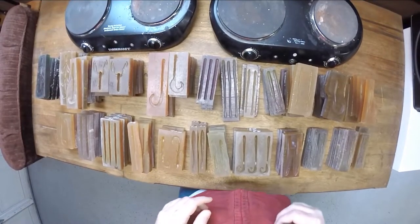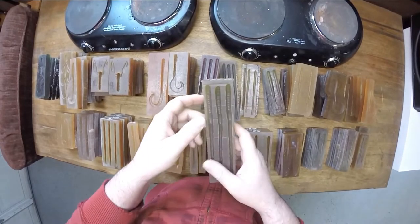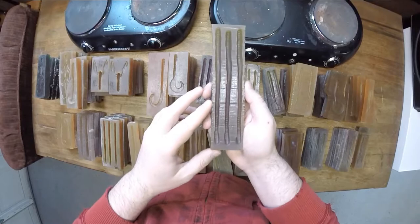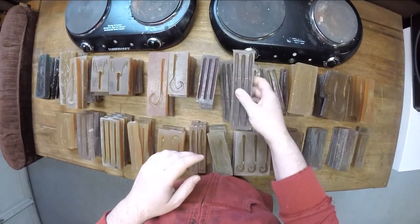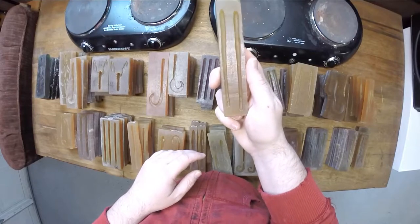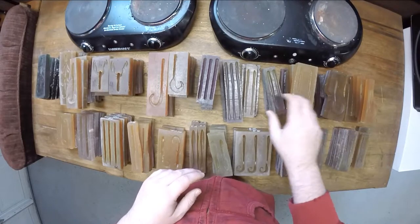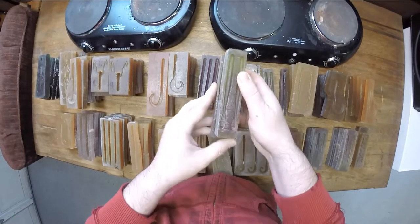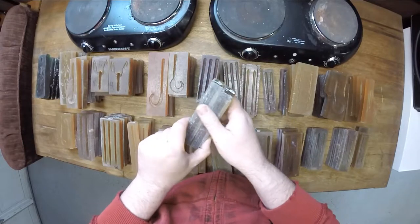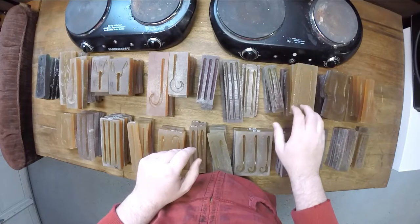Alright, here's a few from that first drawer. We'll start out with some straight tails. We've got a 7 inch, just a little straight tail worm. Another 5 inch straight tail. We've got some small little patent tail ones. These ones work pretty good. Just a different style of the same thing.